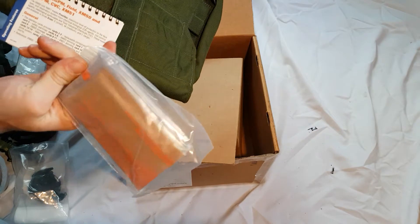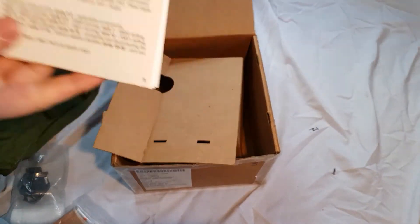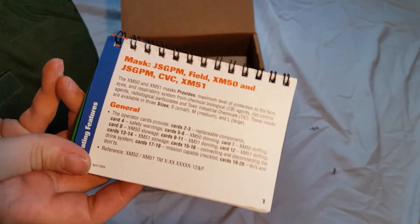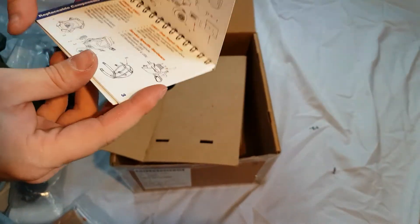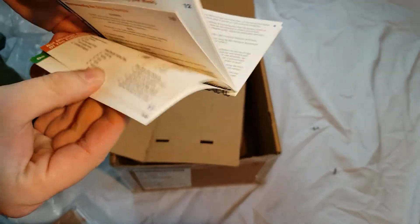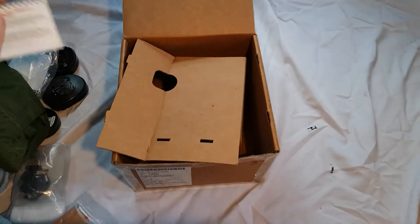And lastly, the waterproofing bag and the operator's cards. What I like about these operator's cards is that they actually mention the XM-15 and XM-51. They would be generally the same as any operator's cards for the mask — just a neat little mention of the prototypes.